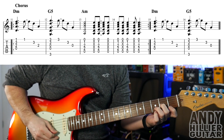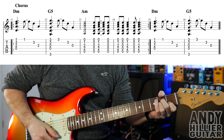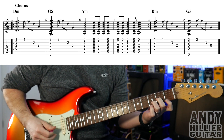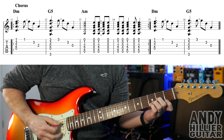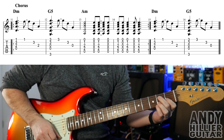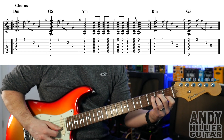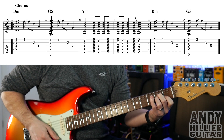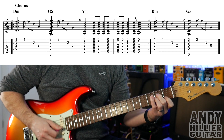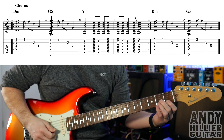The chorus is very similar to part of the verse. For that we go D minor chord, which we've done already - E, B, G. Then the G5, which we've done as well - E, B, G. And then it does an A minor chord, and then you take your fingers off and then back on. So it's jumping between the A minor chord and just hitting the strings without your fingers on.